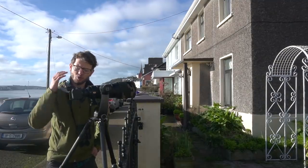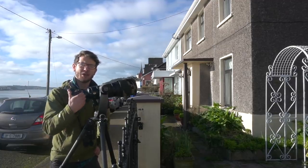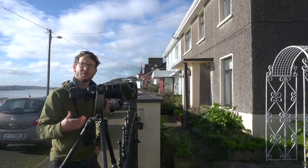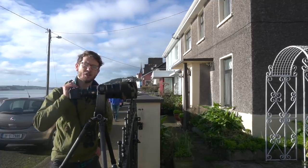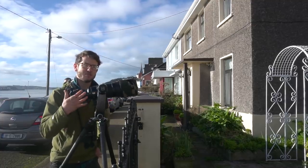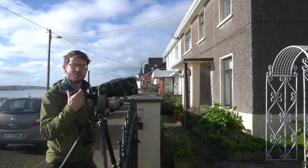One thing that's really useful with the Z6 is the EVF. Today we've had quite changing lighting conditions — quite bright and then cloudy. The EVF with that live histogram makes it quite easy to adjust the exposure and not only get it right, but get it as good as I possibly can. Using that live histogram, I can move my exposure right to the right-hand side to make sure I'm getting maximum detail from the files. That's something really important if you want to get the absolute best from the images you're producing.